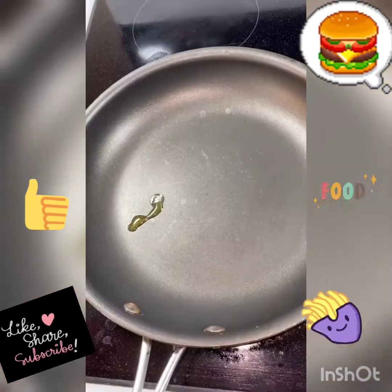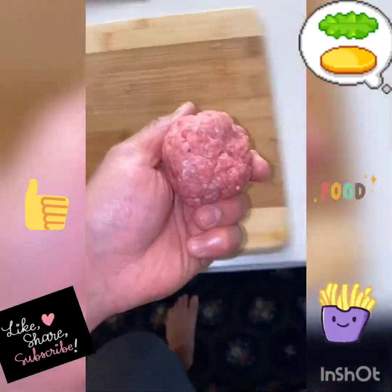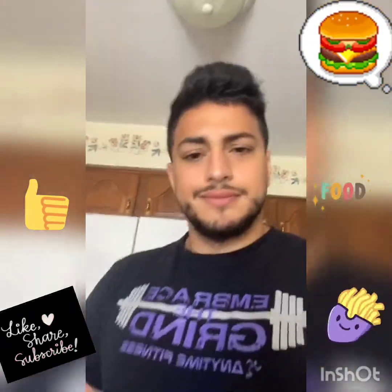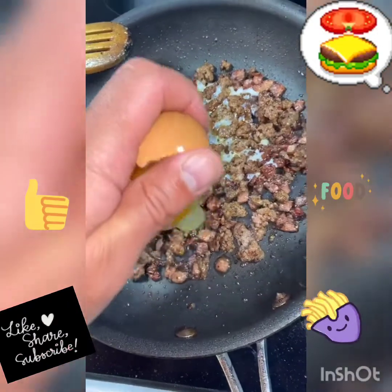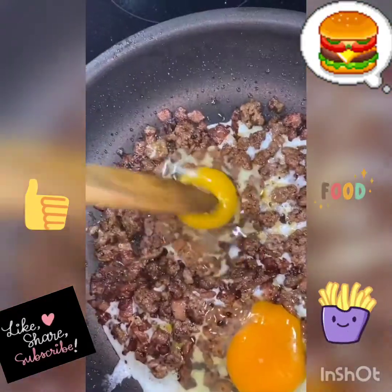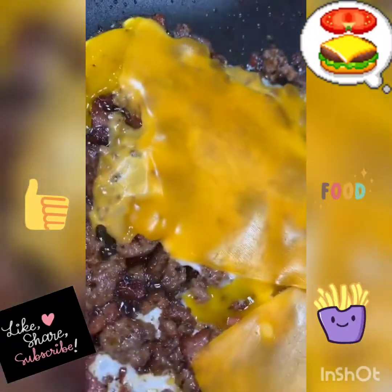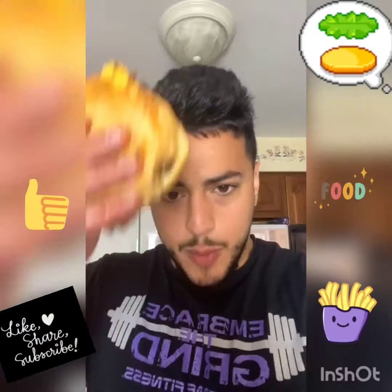I had some leftover ground beef from yesterday's smash burgers, so I decided to make a nice little breakfast sandwich. In a hot skillet I started on some turkey bacon. Toss in the ground beef and season it up. Then toss two eggs on top of the ground beef. A couple slices of cheese, toss on a brioche bun, and now we have final product. Bismillah.